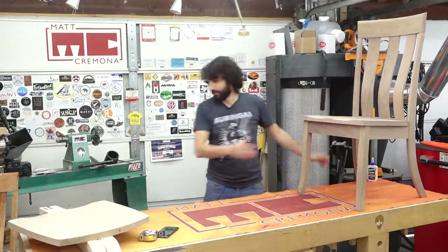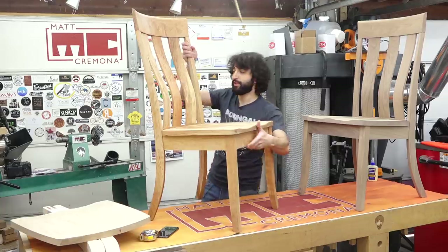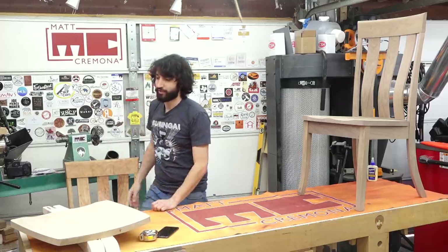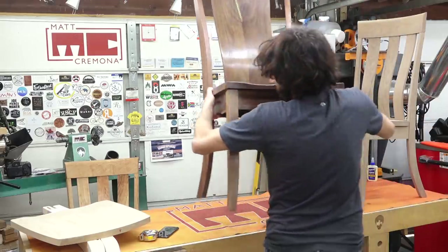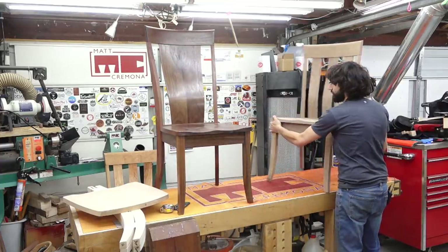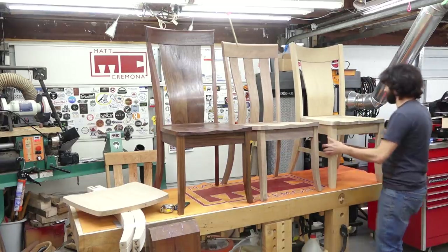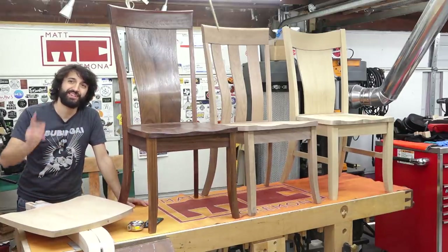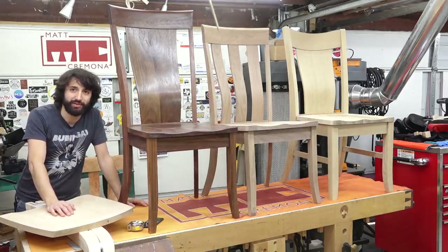This is style number three in cherry, so you get an idea of an actual finished chair. I have four styles I'll be launching with. Each style will have three species offered within it. For comparison, this is style number four — more of a high back formal chair. Style three is a lower back casual type of chair. And that one there is style number five in quarter sawn white oak. The biggest thing I've been working on since the last shop update is getting these things ready for launch, which includes all of the instructions and documentation on putting it together.